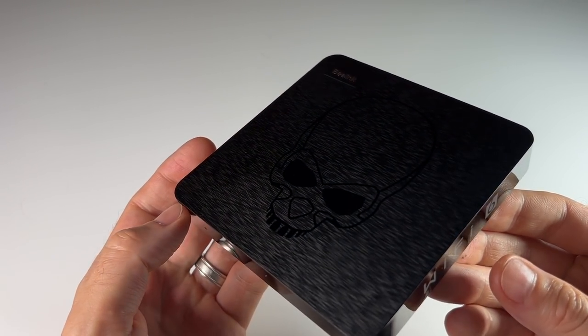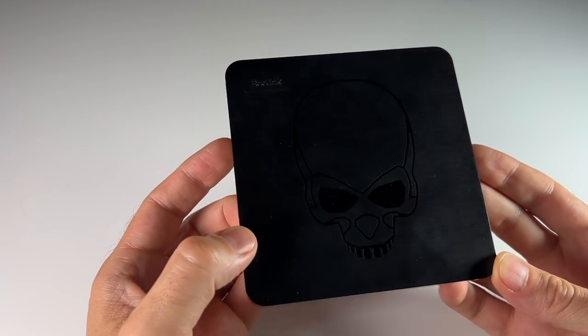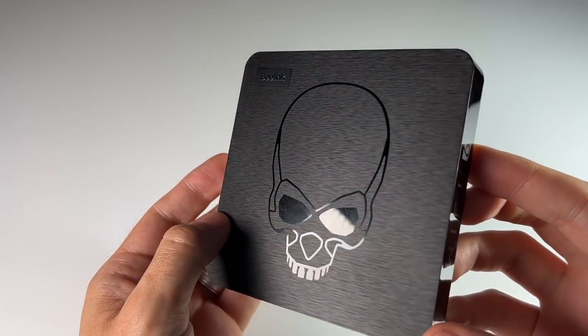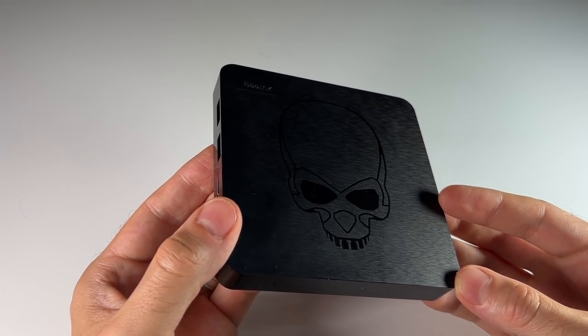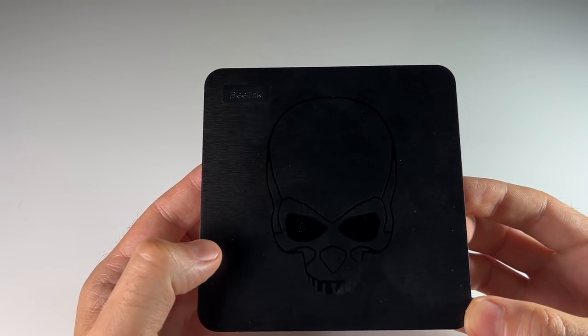In that video I mentioned you can do this yourself for better and potentially cheaper, and that's what we're going to do today. We're going to take this original box, load it up with our own EmuELEC version, add our own games and controllers. So if you're looking for the best Android TV box experience with minimal work, this is going to be your best bet.